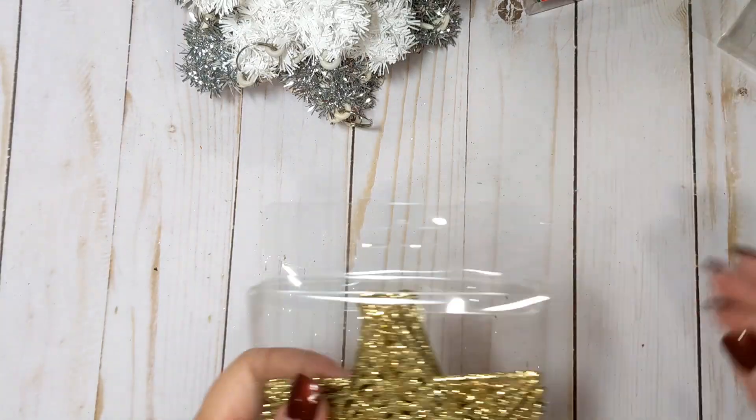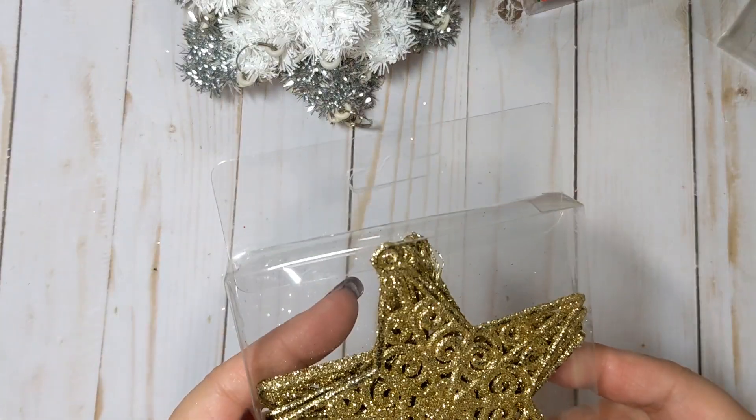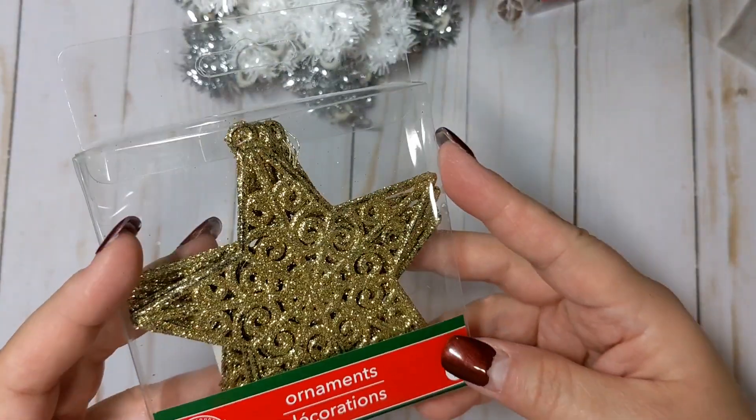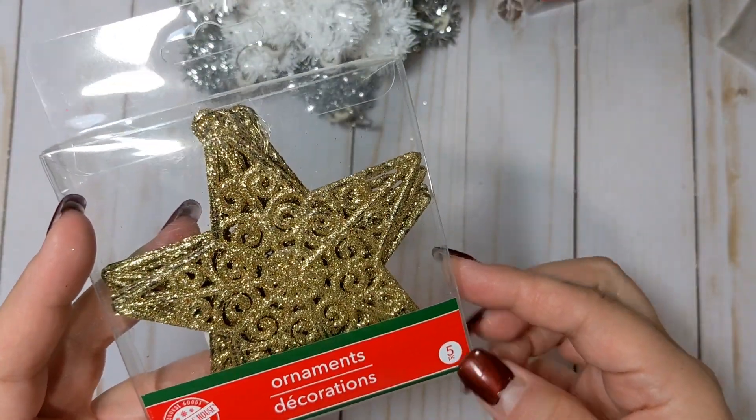I also got these glittered stars. I want to alter these somehow and use them in layering or something like that. Again you get five for a dollar.